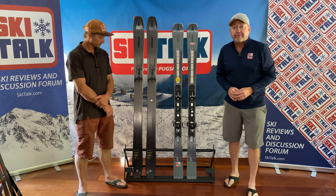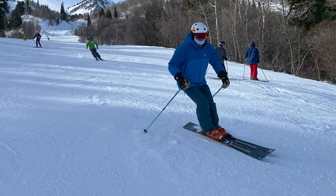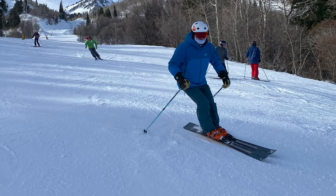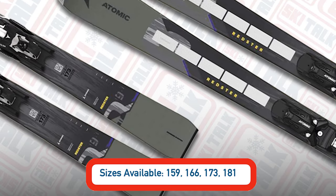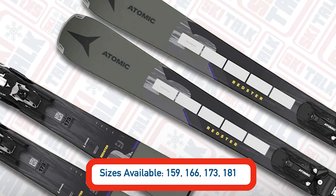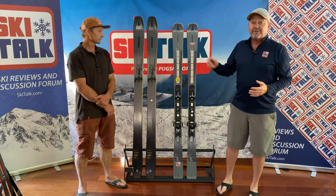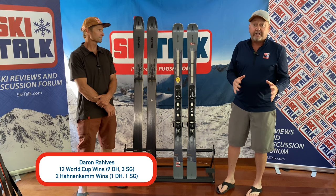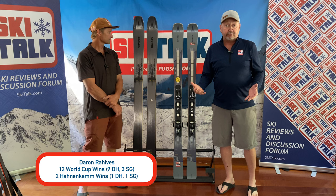In the 173 here, we've got a relatively short 14.4 meter radius, so we've got a ski that's extremely reactive and quick on the snow. For skiing out on the mountain, we've got the design here which I refer to as a wide-narrow ski. We've got technology that comes over from their Redster skis, and that's why we brought Darren here — to talk about the technology that makes this ski so much fun as a mid-85 millimeter wide ski.